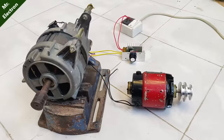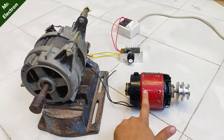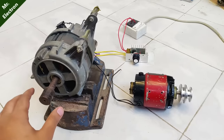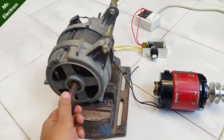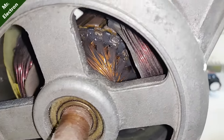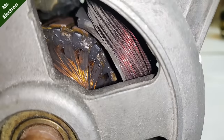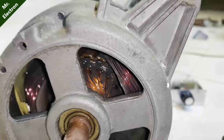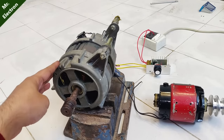The previous motor was a 500 watt motor from an old sieving machine. Now I'm going to use this 960 watt washing machine motor. This one is also a universal motor that can run both on AC and DC. You can see very thick windings have been used. Let's test this controller with this big motor.